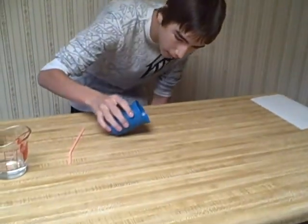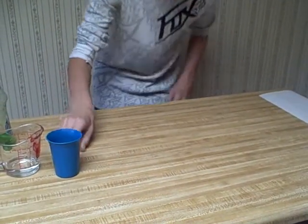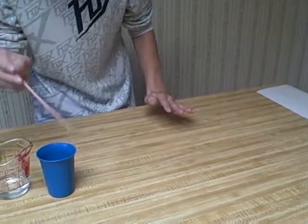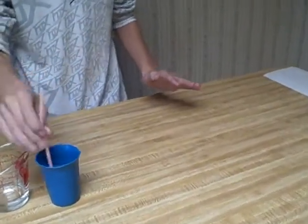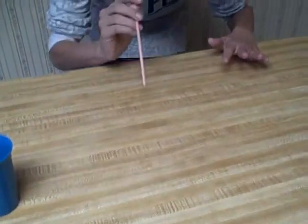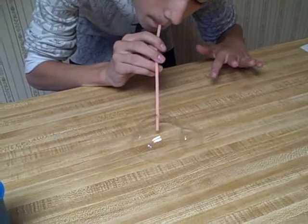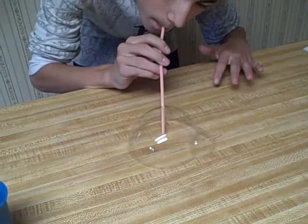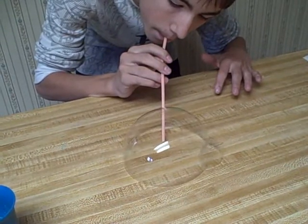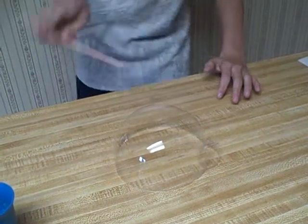And then pour a little bit onto your countertop. Kind of just smooth it out or whatever. And then dip your straw into the cup and then just blow.